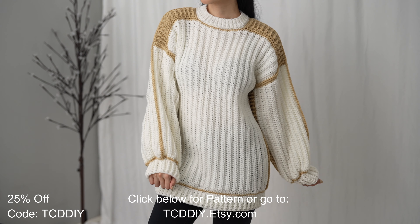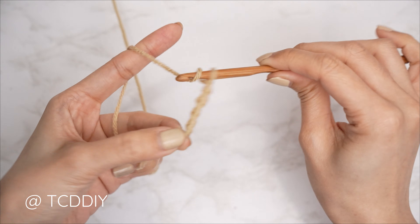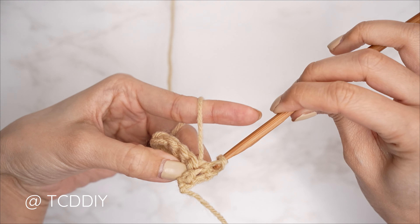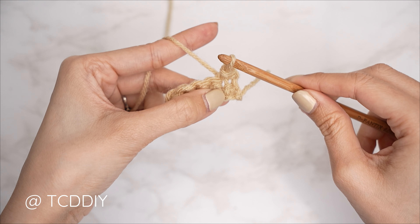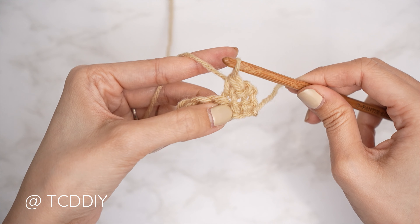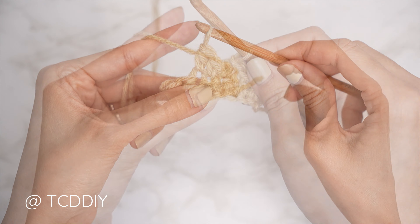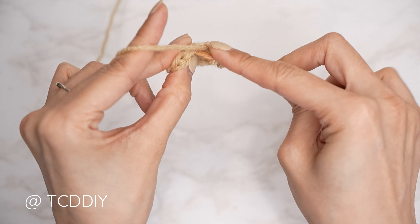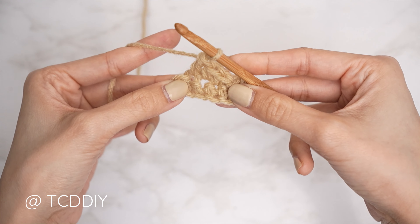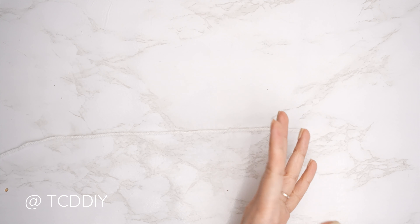We're using four stitches for this project: chain, slip stitch, single crochet, half double crochet, and double crochet. This tutorial is made for size small, but you can adjust it for your size and we explain how to in the video.